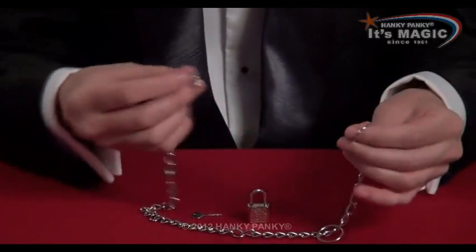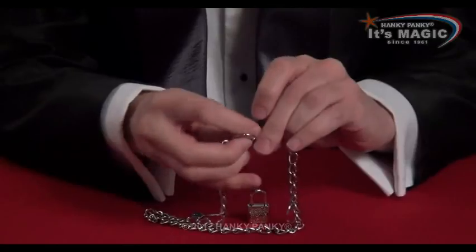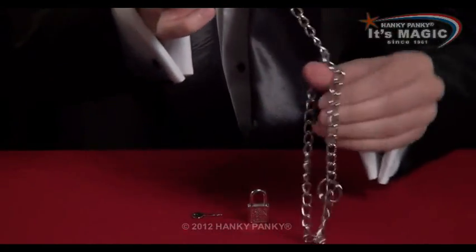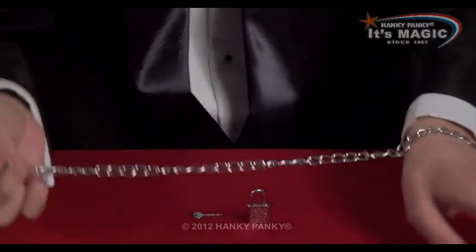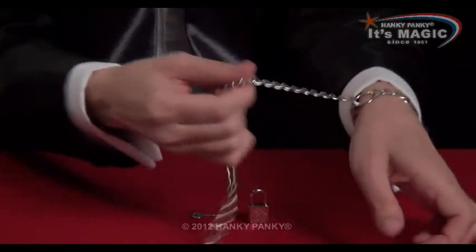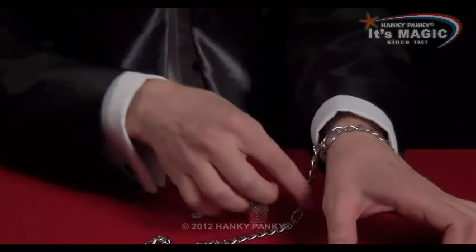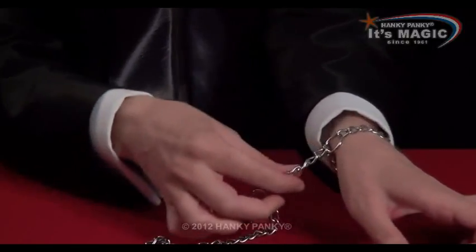To start, you put the end of the chain through ring number one. And that makes a loop like this, and you put that loop over your wrist here. The important thing is that ring number one must be in line with your thumb. Make sure it stays there — if it slips, the trick won't work. So keep that in line like this.